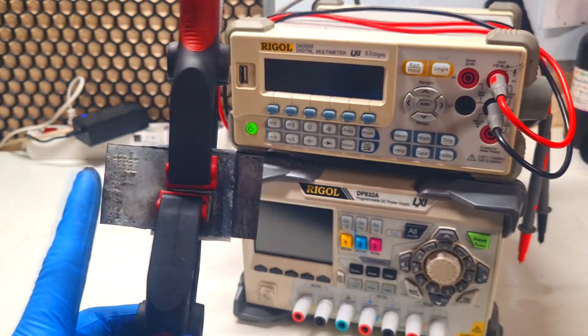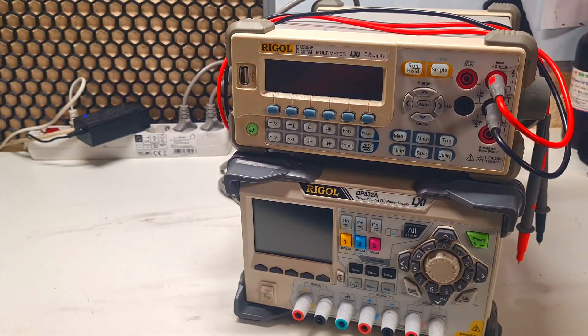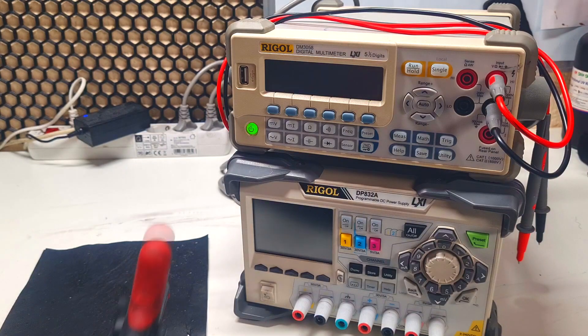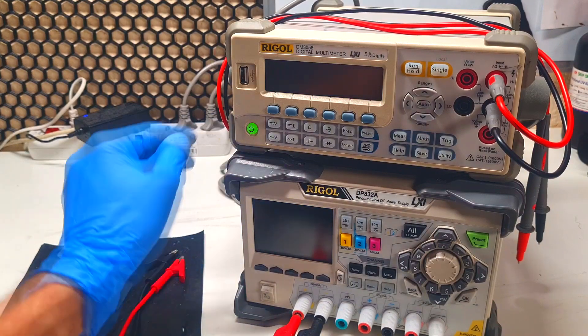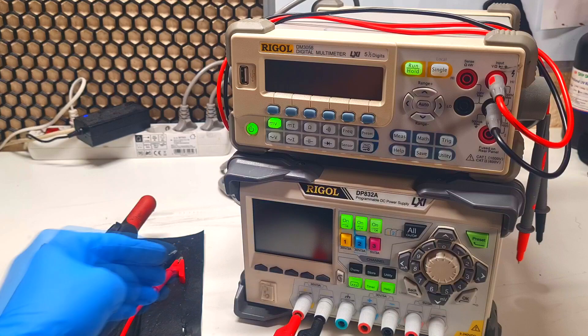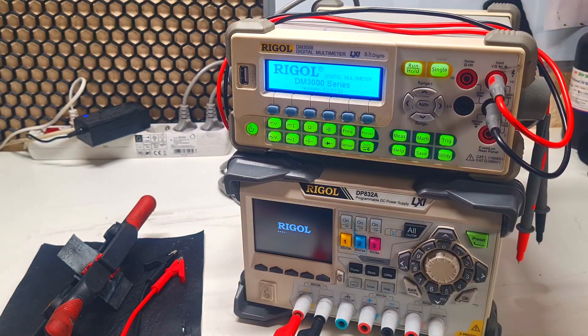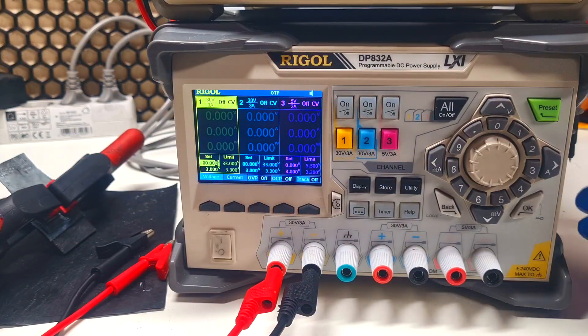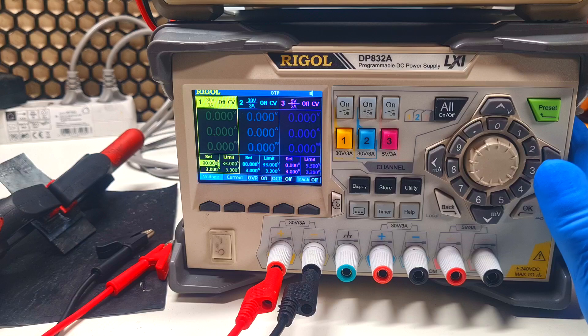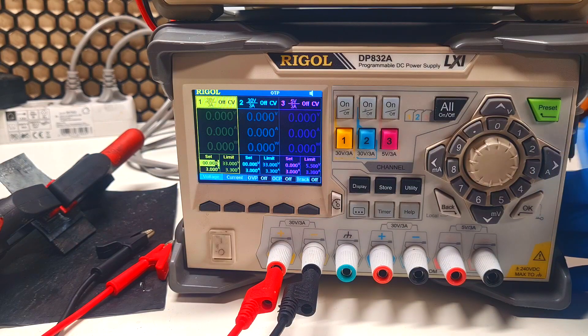First I need to connect the charging cables. Now I will turn on the power supply and the multimeter. At this moment I'm a little bit rusty using this power supply because it is my first time, but I will do my best.